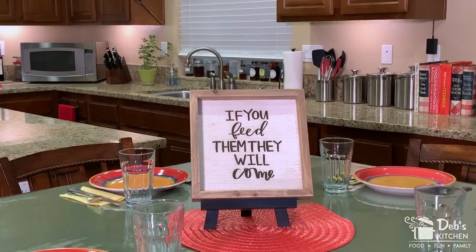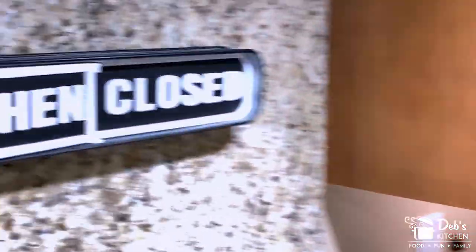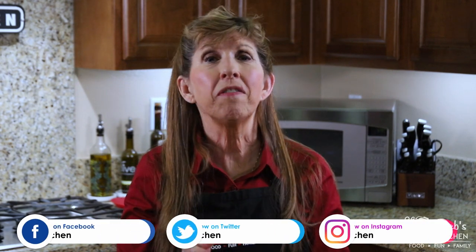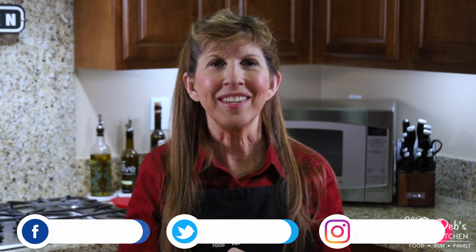Are you ready? The kitchen is now open. Hi, I'm Deb, and this is my kitchen. Family really is built at the dinner table, and I want to help you build yours with recipes, cooking skills, and tips on making your dinner table the family center of your home. Today we're making impeccable pie crust. Come on in. Let's cook up something good.